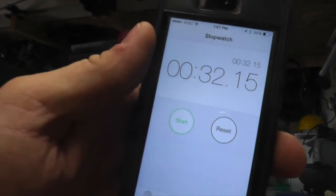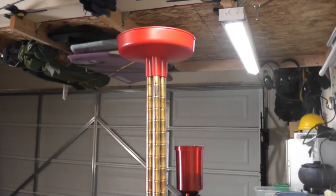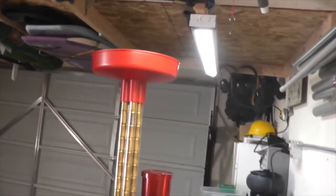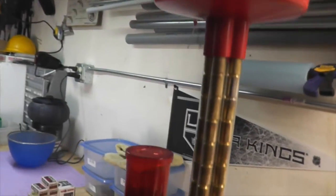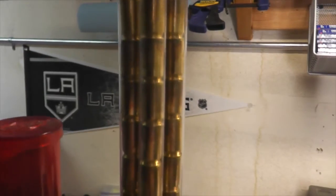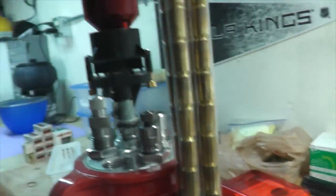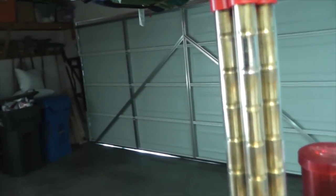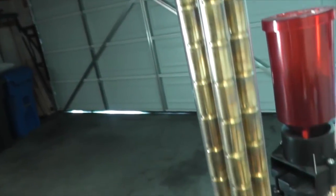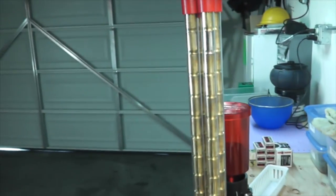Thirty-two point one five seconds — that's an acceptable amount of time because it takes a hell of a lot longer to do this by hand. Now let's see if there are any cases upside down. I don't see any that are upside down, so I would say we have a winner. Twelve bucks — was it worth it? I say yes.